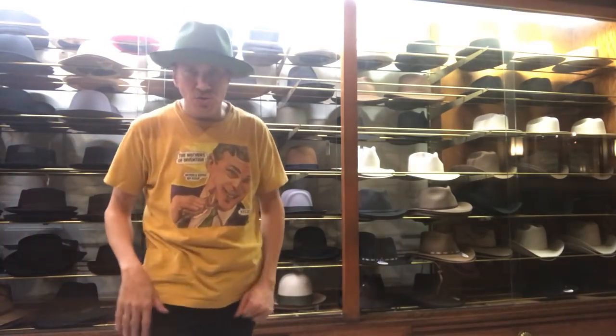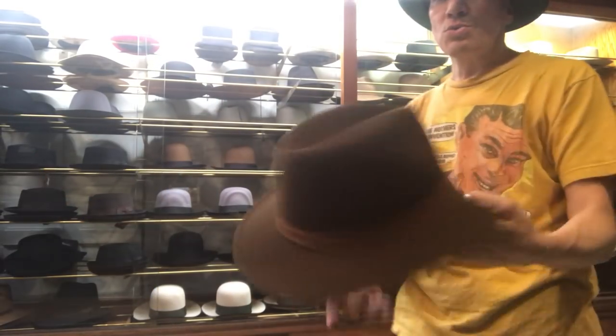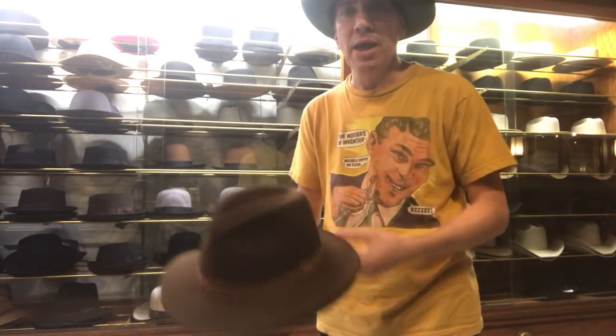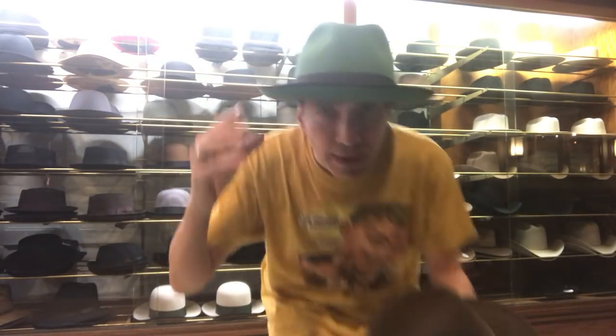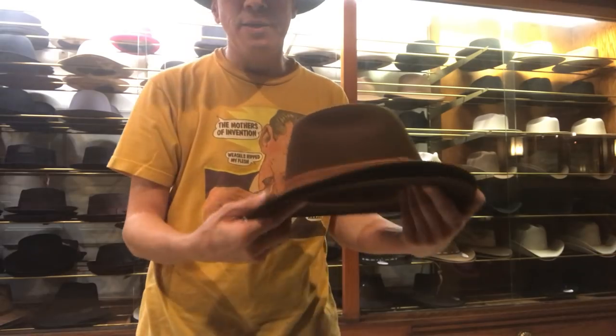Hey, it's Kevin from JJ Hat Center. We're going to look at some more Western hats today and some Outback style hats. Outbacks are essentially almost Western — they're kind of like a hat with Western qualities, somewhere between a fedora, snap brim, pinch, and a Western.